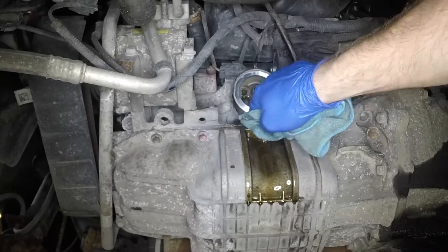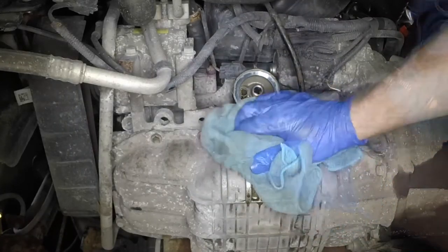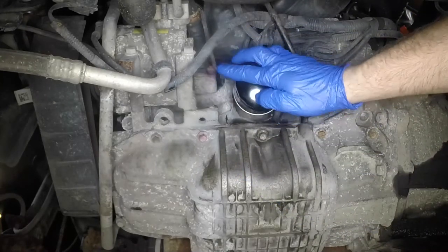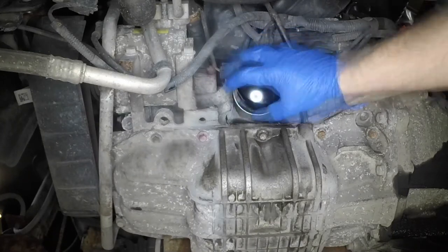Mop up any spilled oil and check to see if the filter rubber sealing ring has stuck to the engine mating face. If it has, remove it. Lubricate the sealing ring on the new filter element with clean engine oil. Then screw the filter into place by hand only. Do not use any tools.